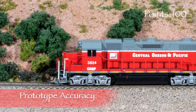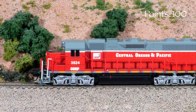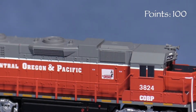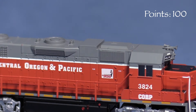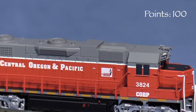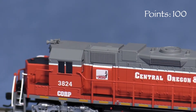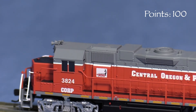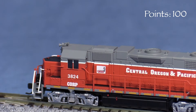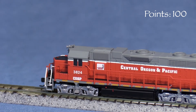I did some research and found pictures of the real Corp 3824 from 2007. The paint job on the model matches the photos pretty well. The real engine has an angled air filter box on the roof ahead of the dynamic brake fan instead of a squared-off one as on the model. In addition, the dynamic brake bulge is slightly different, and there's a side-mounted bell on the engineer's side. The prototype engine also has an older GP35-style inertial filter grille on the fireman's side. These and a few other small discrepancies are hard to see at this small scale, and I'm guessing most people won't be too bothered by them, so I'm letting them go.